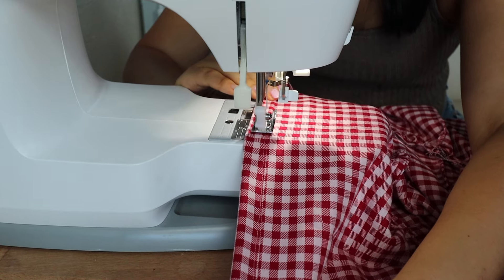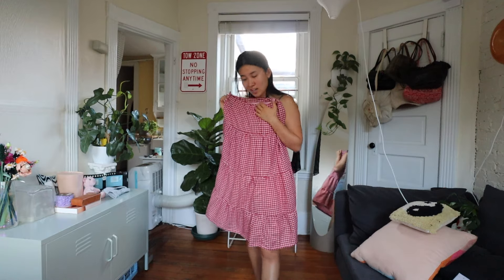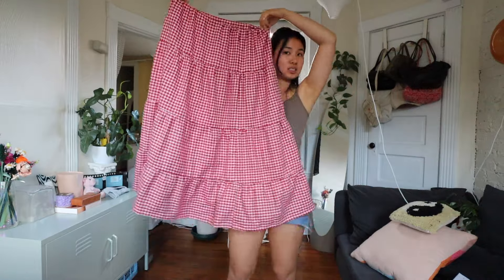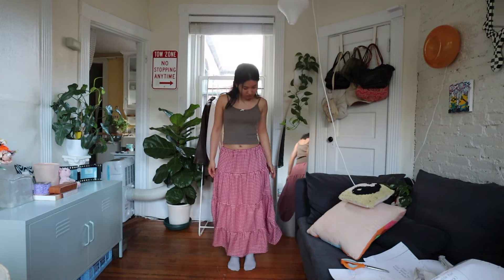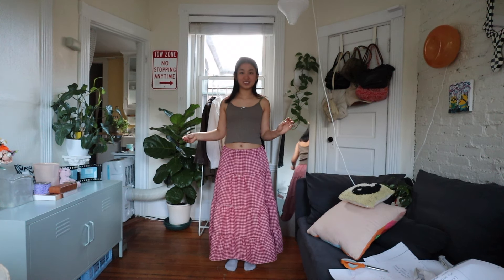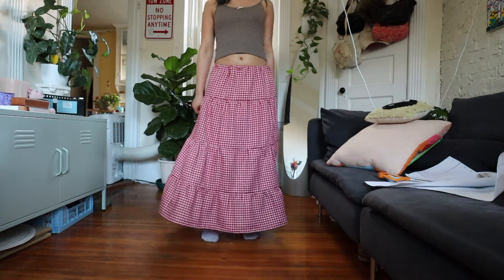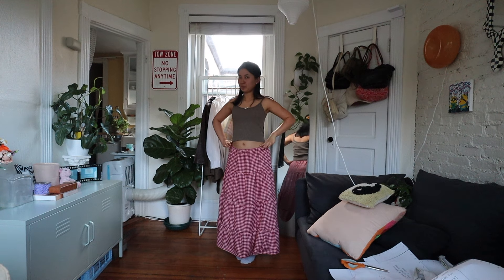Last but not least, I'm quickly hemming both the outside skirt and the liner — I just folded the bottom edge up twice and sewed it down with a straight stitch. With that, the skirt is done, and there is so much thread on my floor right now! I think she looks really good — let's do a try-on. I think it looks so cute; with the liner it feels really fluffy and airy, and I think she's beautiful. There are definitely a lot of little threads to nip and some lint rolling to be done, but other than that it's perfect. I love the pattern — the red and pink is very milkmaid-y, definitely giving some kind of farm girl. Thank you for watching my first tutorial, and I will see you next time. Don't forget you can find my patterns on my website at patternsbycindy.com!